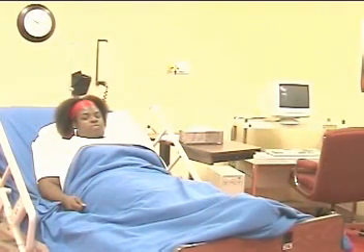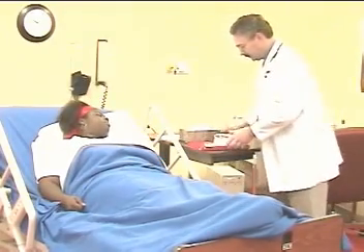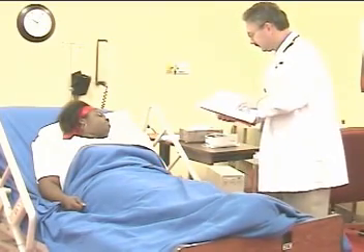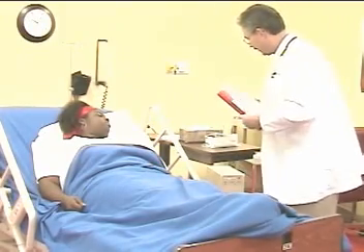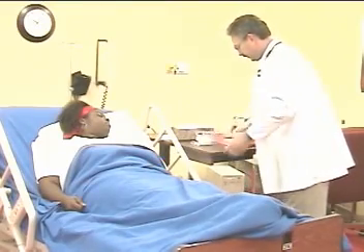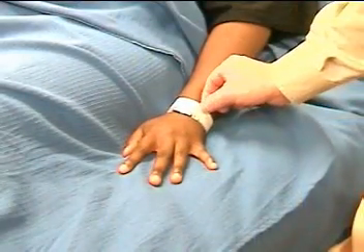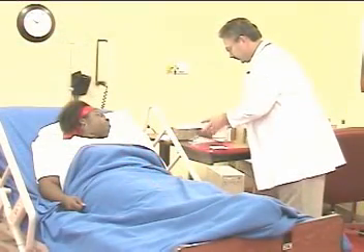The respiratory therapist verifies the physician order and scans the chart for any relevant information. Following standard precautions including handwashing, and as in any therapy, checks the patient's ID tag. Then obtains and assembles the equipment needed for flutter valve therapy.